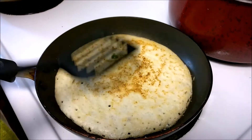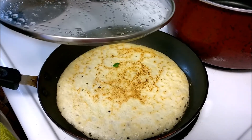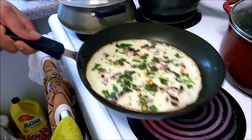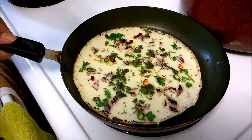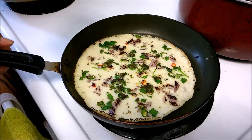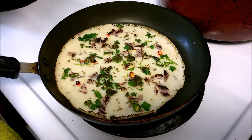We are going to cover it again with a lid for just around half a minute. We don't need to keep it for long. Alright, it's been half a minute — let's flip it. Wow, look at it! Our uttapam pancakes are ready. Let me take them onto a plate and then we will have a bite.